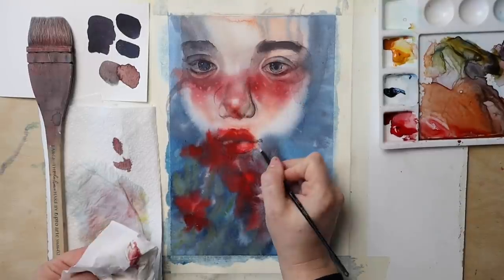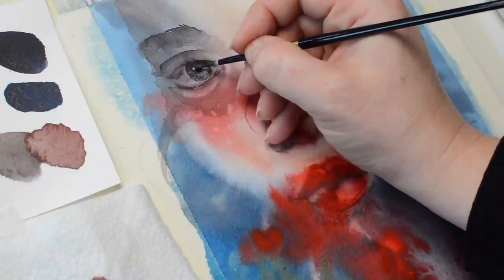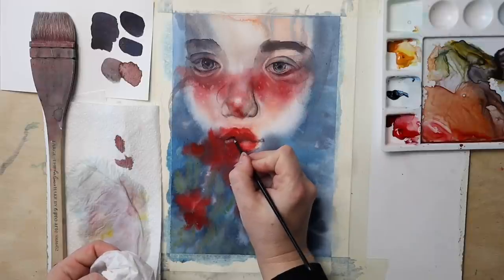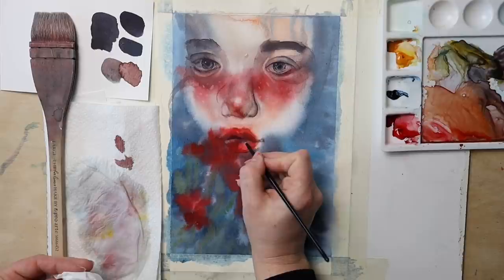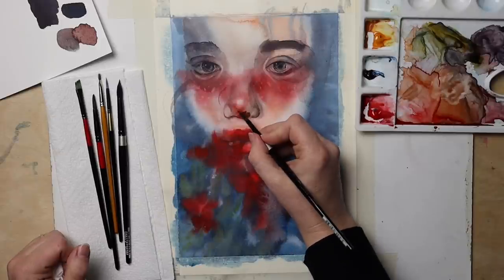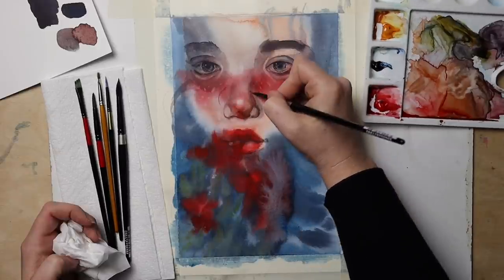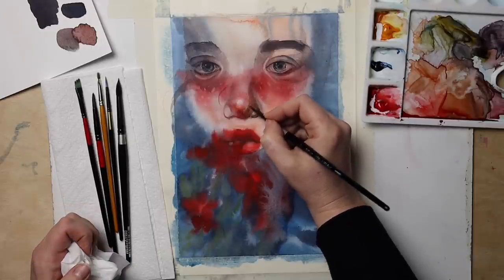In my experience, paper matters the most. For example, this Prussian Blue contains a staining pigment, and yet I can lift it with just a bit of effort. My favorite paper for this type of technique is Fabriano Moulin d'Orois — it is a 100% cotton paper with a smoother texture. I used cold pressed, yet its surface is not as grainy compared to other cold pressed papers.